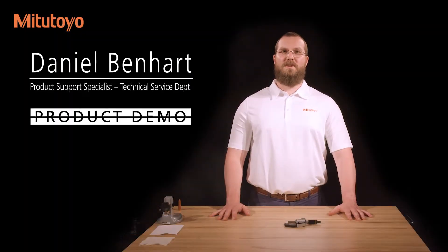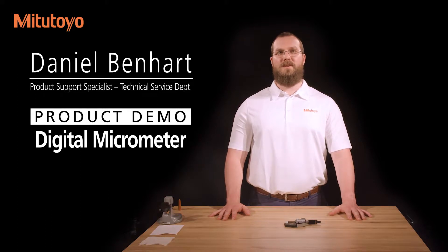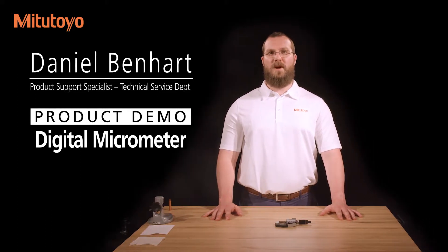I'm Dan Benhart, Product Support Specialist for Meditoyo America Corporation. In this video, we'll describe the use of a digital micrometer.